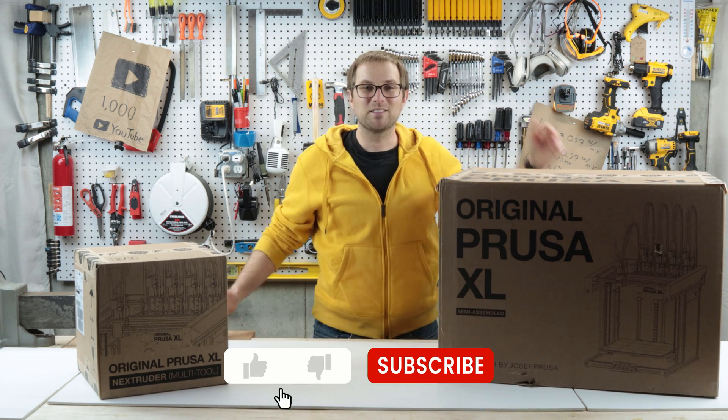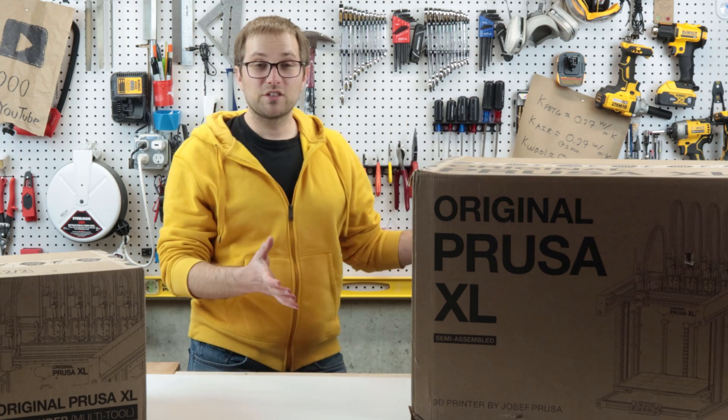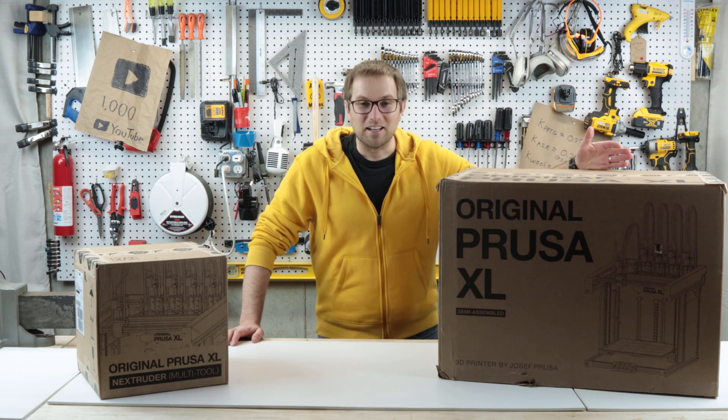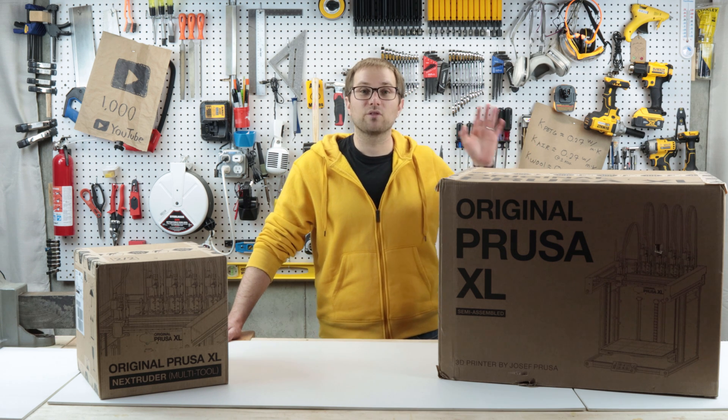Oh hey folks, welcome back to the channel. I'm Asa and I'm super excited because it's new tool day. This is my new - I'm winded - this thing is like 35 kilograms shipped. I don't know what that is in freedom units but it's pretty heavy.